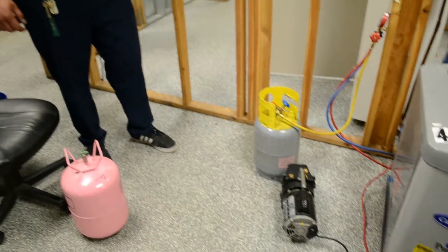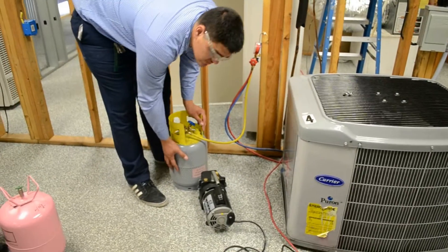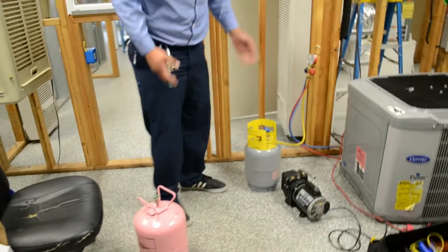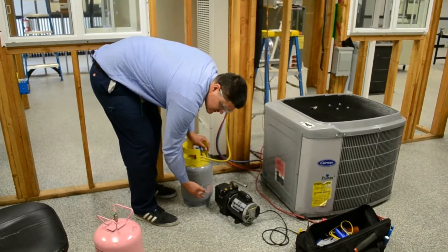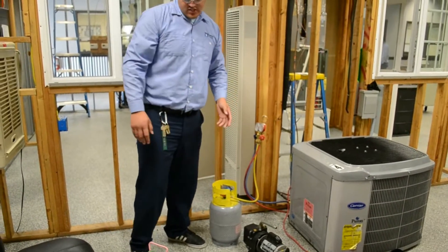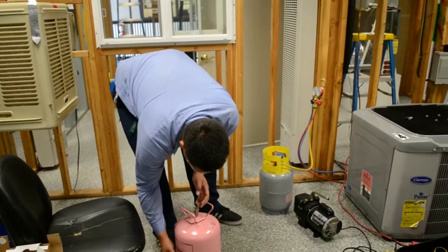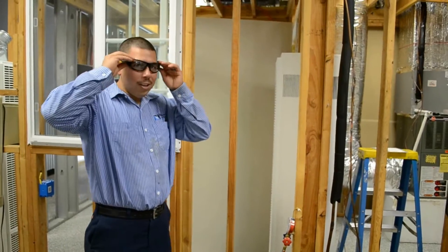Now, because we pulled the refrigerant from the system, we're going to use this recovery tank to charge the system initially. But if we don't have enough refrigerant, we're going to come over to this virgin refrigerant tank. The difference between the two tanks is this one has a dip tube, so the liquid refrigerant is at the bottom. And because this is R-410A, you want to charge liquid. So if you were using a virgin tank, you would have to flip it over because it doesn't have that dip tube — you have to have this valve at the bottom.